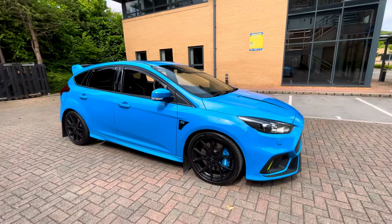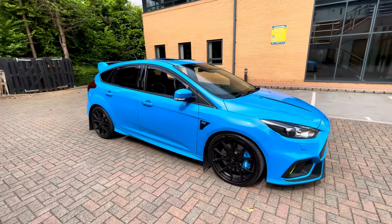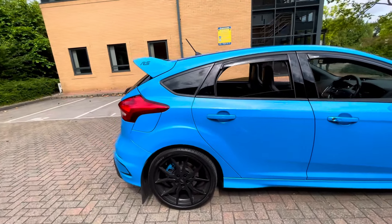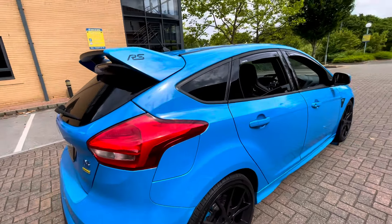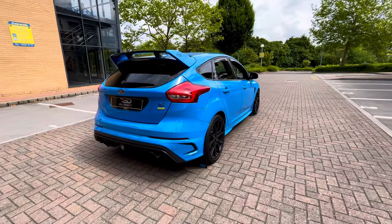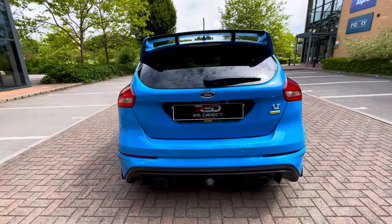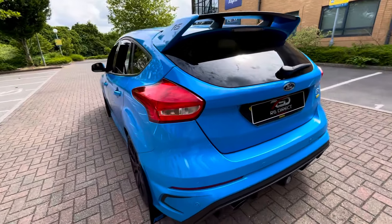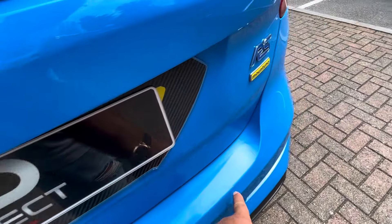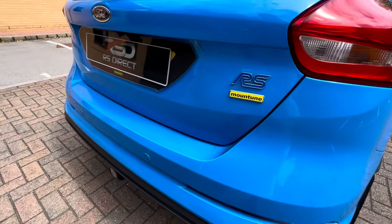That saves you a bit of money. So overall this is a full option car with just shy of five thousand pounds worth of factory extras. Then you've got the main tune exhaust, M380 under bonnet styling, ghost immobiliser, ceramic coated, and you've got a bit of PPF on the top of the rear bumper — no marks on that. It's very hard for the camera to pick it up but it is there.